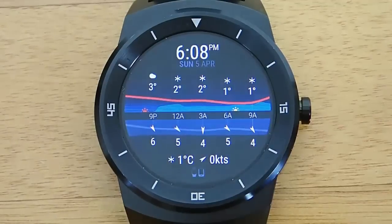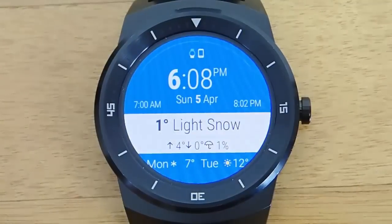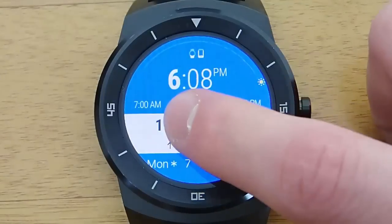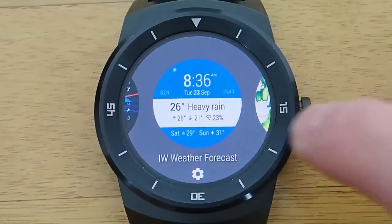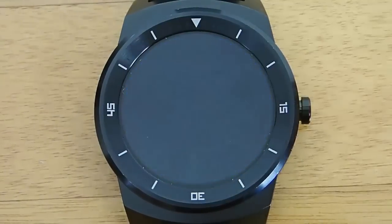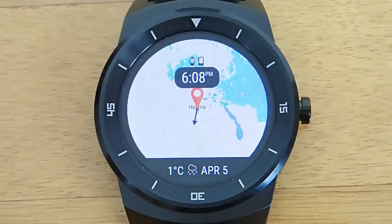I highly recommend this watch face pack. I'm using the free version of the app, but you can also pay for a premium version, which is actually a subscription — either monthly or yearly — and that gives you even more features and functionality. Honestly, there's already so much functionality in these watch faces that I don't feel like I need the premium version.